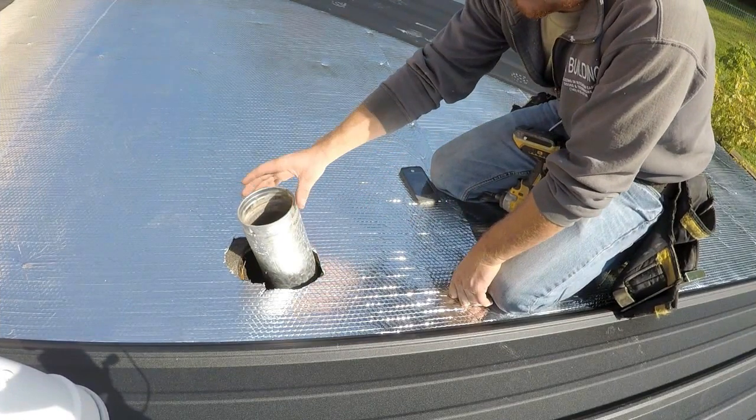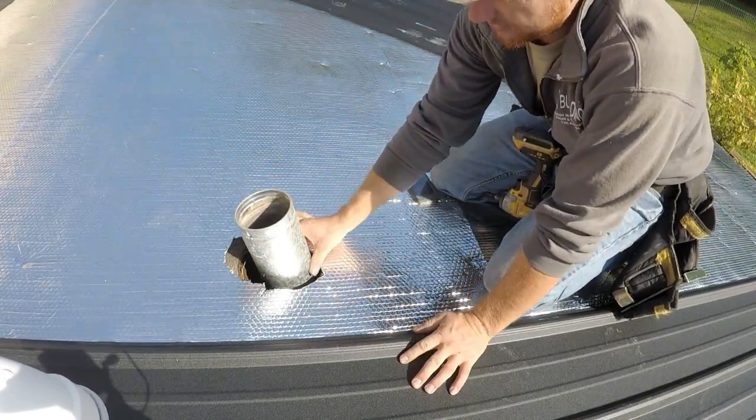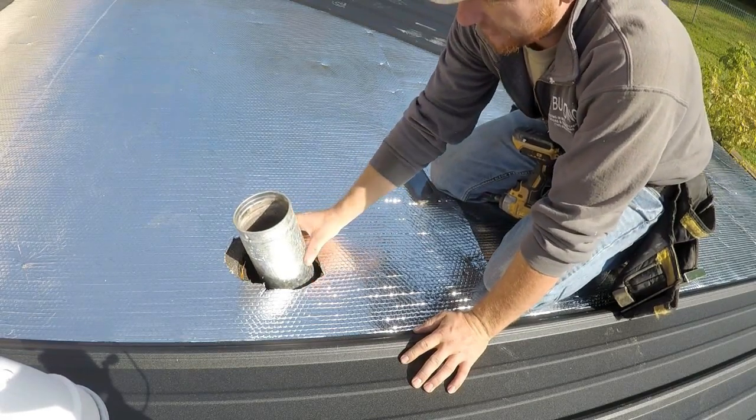When installing a roof boot in a metal roof, the first thing you want to do is remove the old boot, as you can see I've done on this vent here.